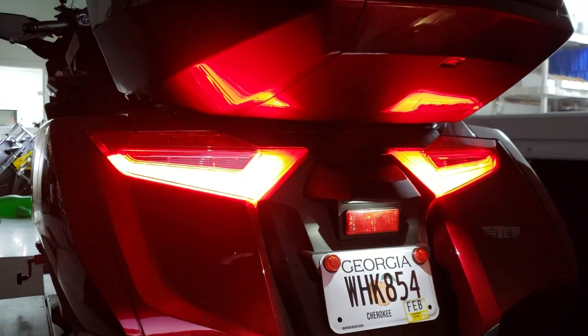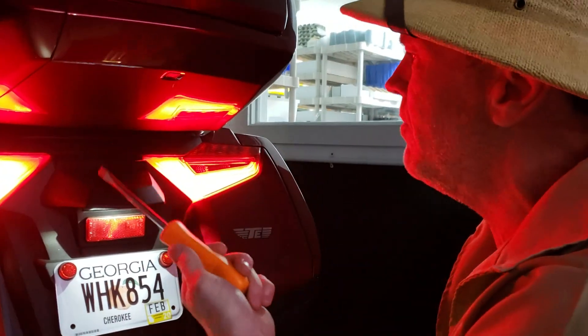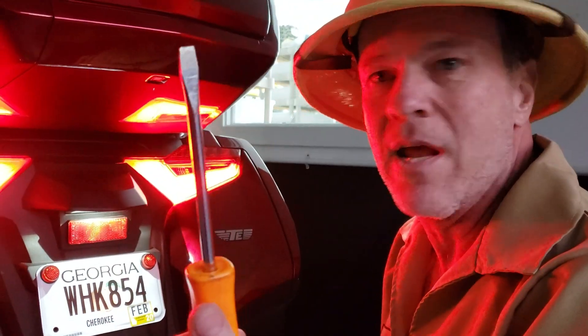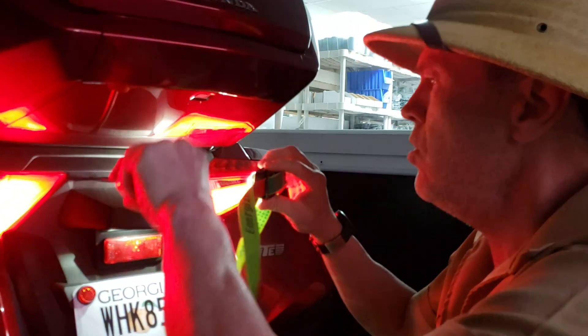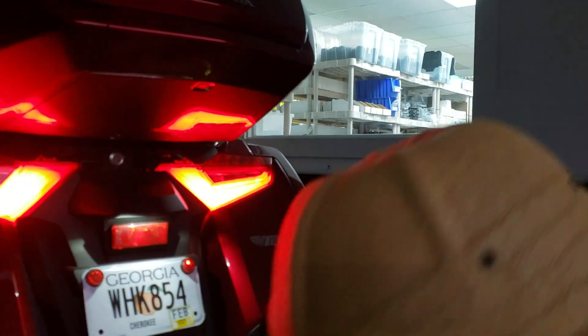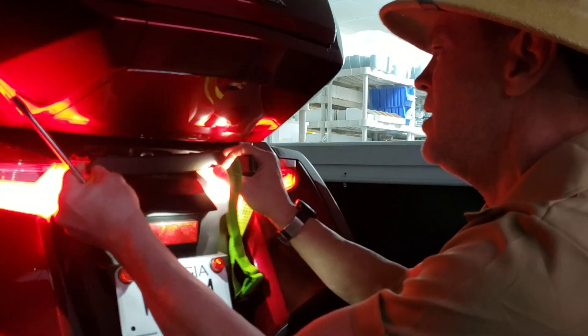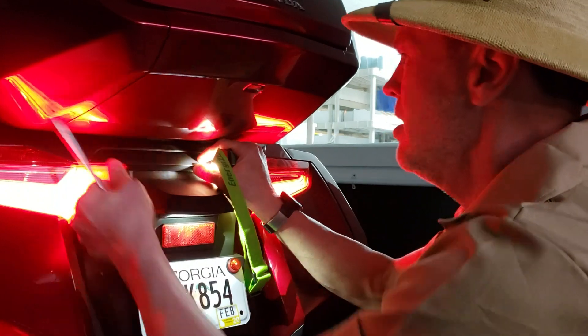Now if your bike breaks down and your battery dies, you're never going to get this cover off unless you have a large screwdriver in your hand. I don't know who carries around a large screwdriver on their bike, but Honda really screwed the kangaroo on this one — they missed the boat.